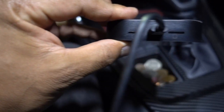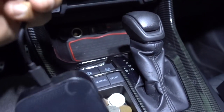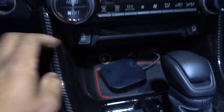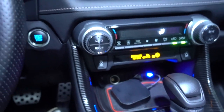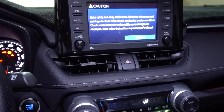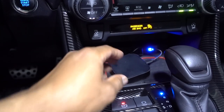In the middle goes the cable, on the left you have the port, and on your right you can put your memory card. It connects via USB. Once you turn your vehicle on, give it about 30 seconds and it's going to start working.